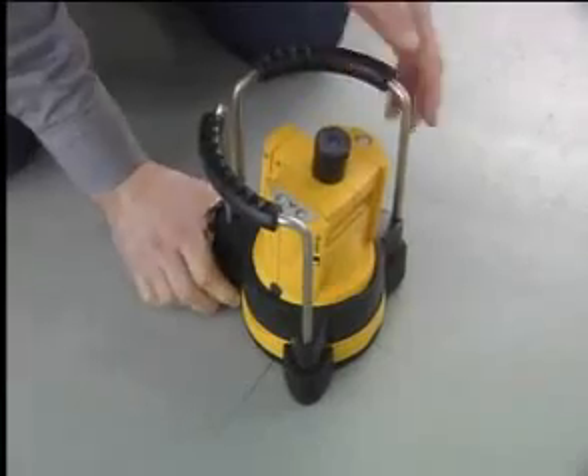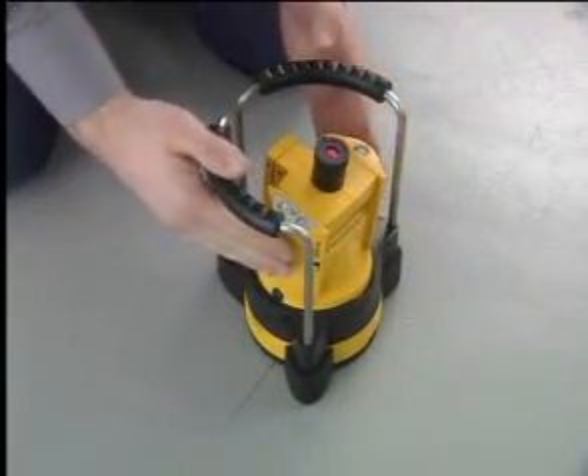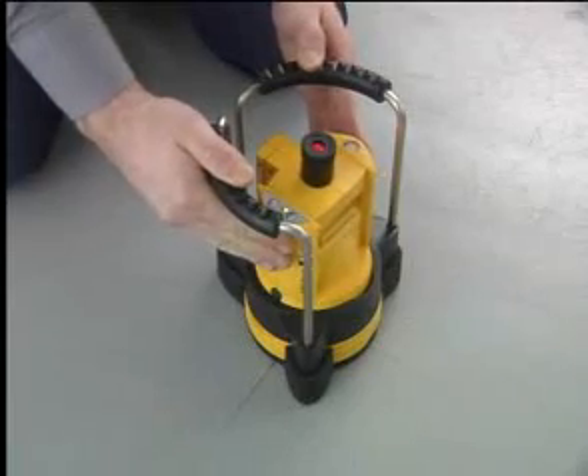For plumb lining measurements, center the unit on a previously indicated mark, align the casing, and transfer the plumb line point upwards.